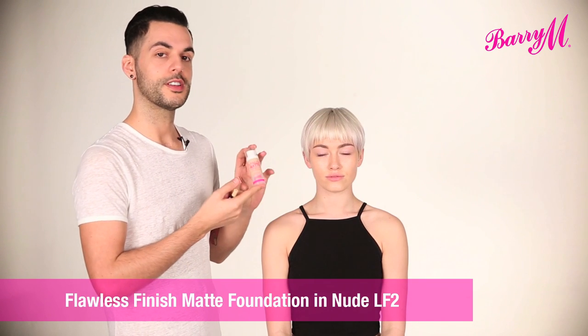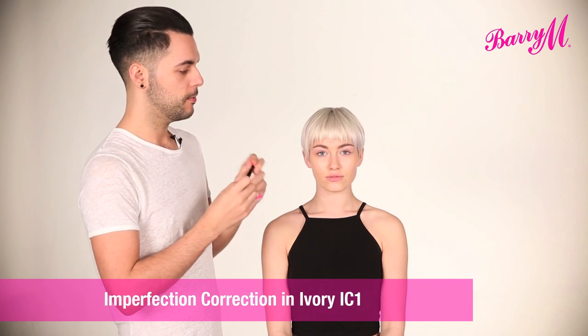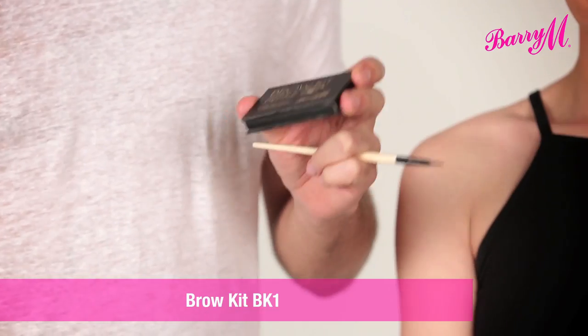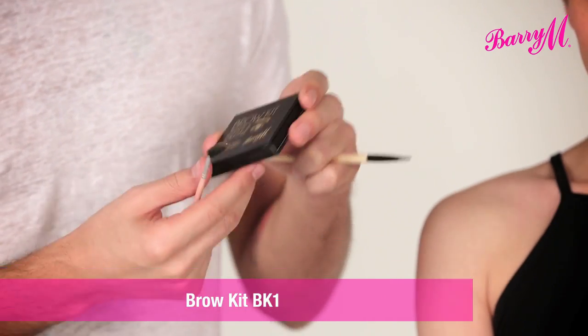I've already used a sheer layer of Flawless Matte Finish Foundation and used the Imperfection Correction Pen just under the eyes and to cover any blemishes and redness. I'm going to start by naturally defining the brows using the brow kit.